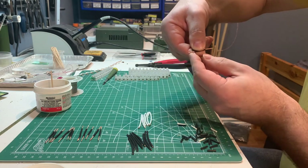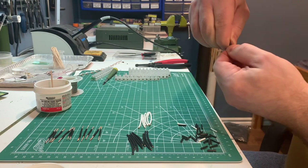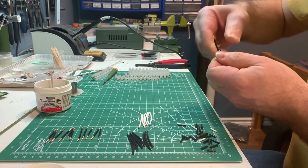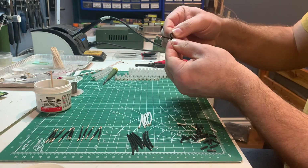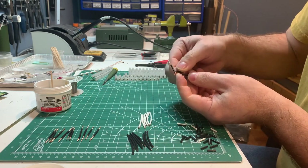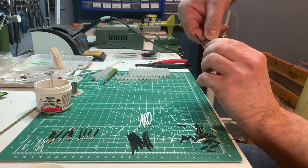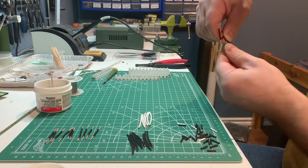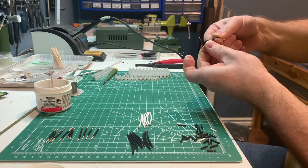I'm starting to twist two black wires together. When you do that, you want to make sure you're twisting both wires at the same time in the same direction. Once you do that, bend one wire into a U-shape — like upside down — and then add the next piece of wire to that one and start twisting those two together.